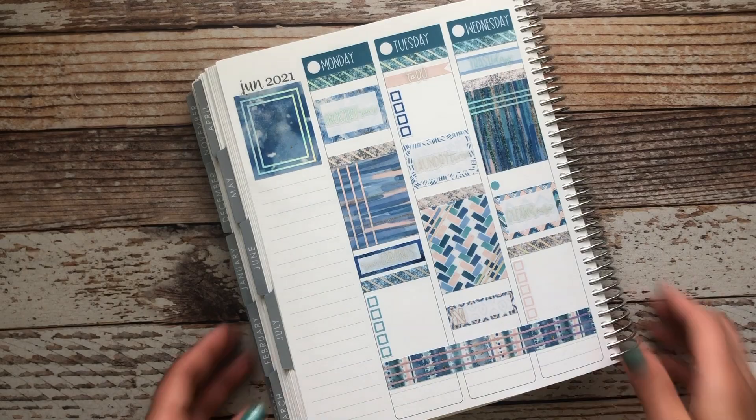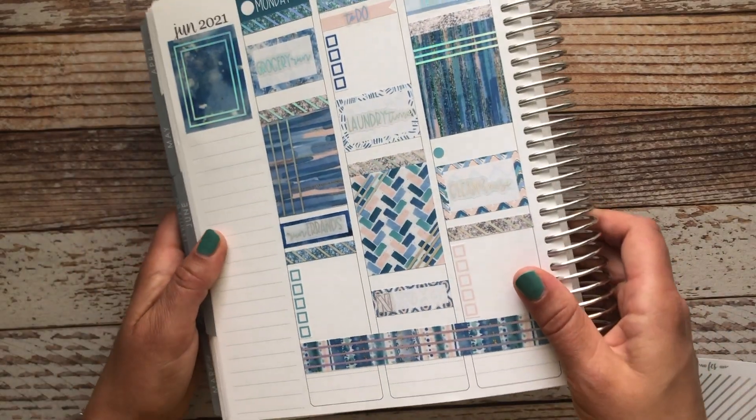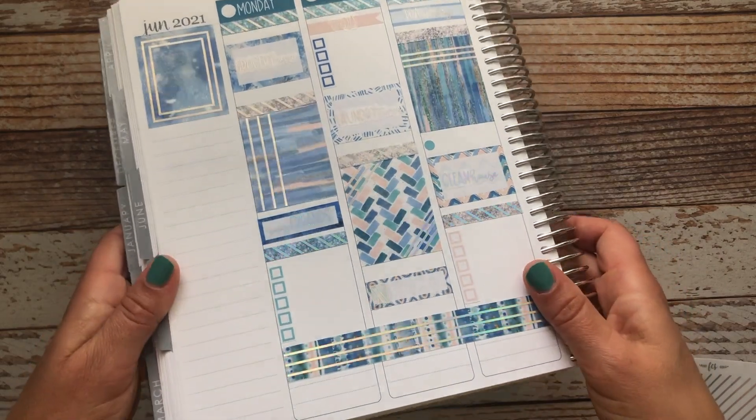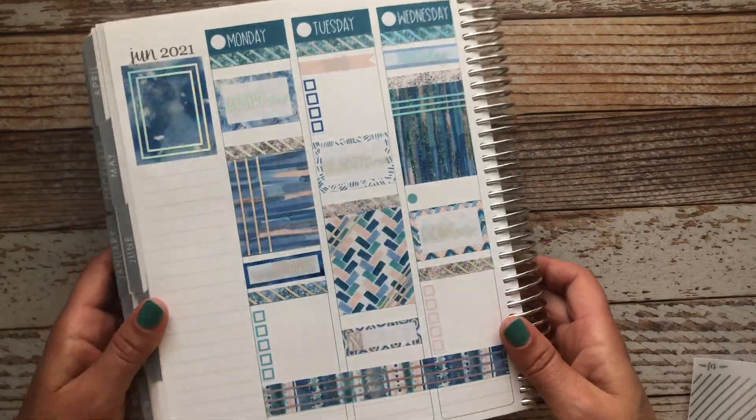There we go, we've got some foil added to our spread now. Still pretty functional but just looks a little bit prettier and more glammed up.